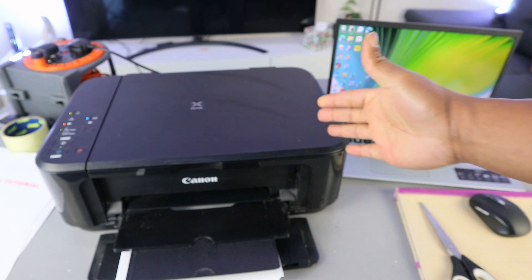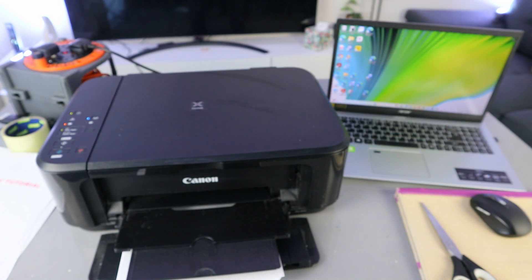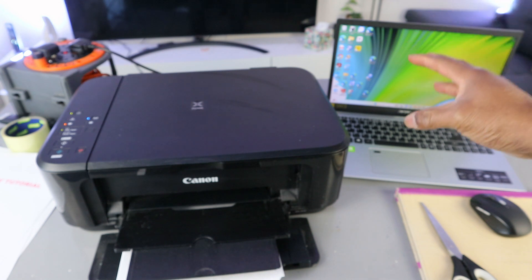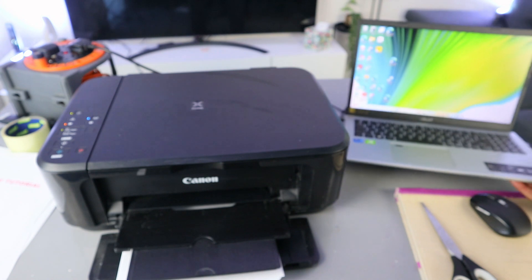Hey guys, I hope you are doing well. This is the Canon PIXMA MG3650. I'm going to show you how to print a document from your computer to this printer. To print your document, the first thing you need to do is